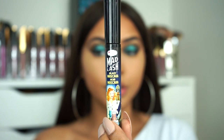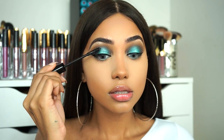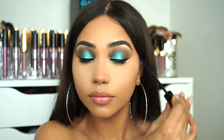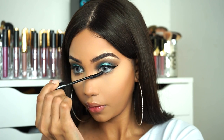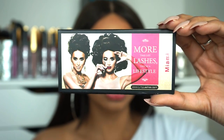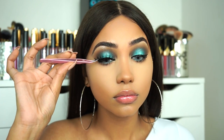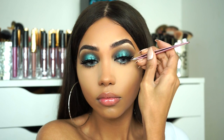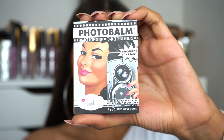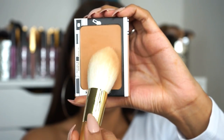For mascara I'm gonna be using the Balm Cosmetics Mad Lash Mascara. For lashes I'm gonna be using Lily Lashes in the style of Miami. To bronze up my face I'm gonna be using the Balm Cosmetics Photo Balm in the shade Medium Dark.